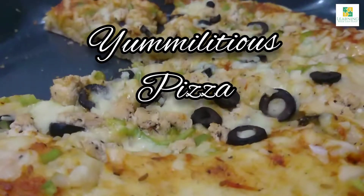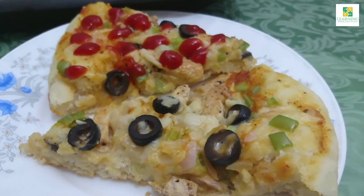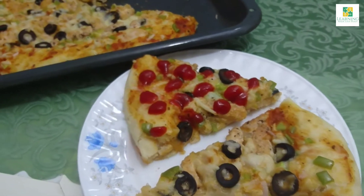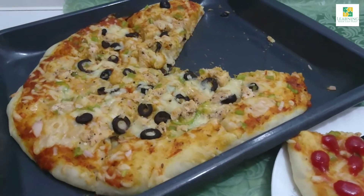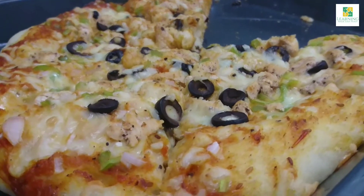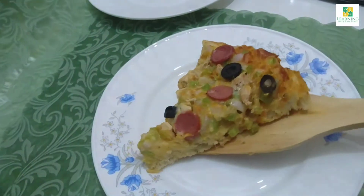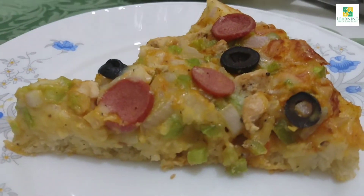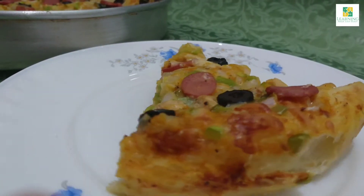Hello viewers, I'm back again with a very delicious recipe of pizza. Everyone loves pizza and loves to bake it. You are going to love this recipe. In this video, we will be learning how to bake a pizza with homemade white pizza sauce and homemade pizza tomato sauce, and how to marinate the chicken with simple spices. The pizza is going to be yummy and you're going to love it.